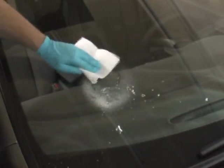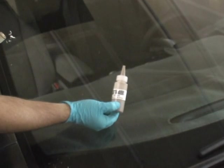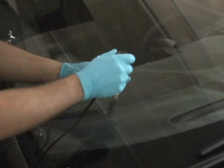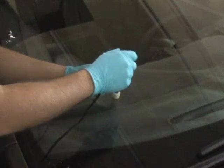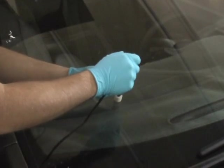Utilizing a razor blade, scrape any excess resin off the surface of the glass until the glass is smooth. Using a glass cleaner and a paper towel, clean the area around the break. Now it's time to polish the repair. Use the pit gloss and apply a small amount to the surface of the glass. Utilize a paper towel or the pit polishing wheel included in your kit to polish the surface in and around the pit area. When you are finished polishing, clean the area in and around the surface of the break.